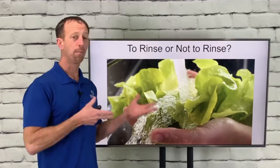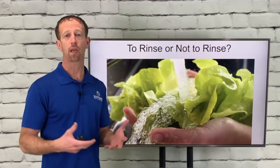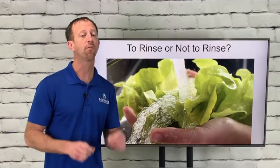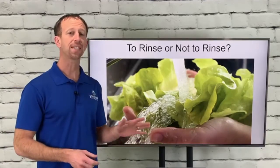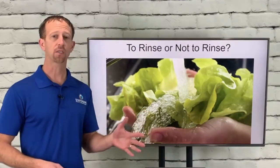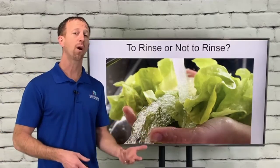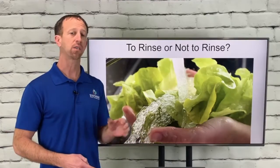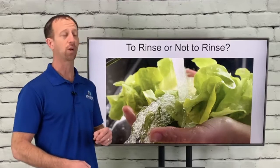Yesterday we talked about my favorite lunch — lettuce and salads are a phenomenal thing. They're super healthy. But unfortunately, only 56% of Americans wash their lettuce before they eat it. And I'm going to go through some statistics that will make you more aware of why it's very important — even those pre-washed, triple-washed lettuces that you buy — to make sure that you rinse those.